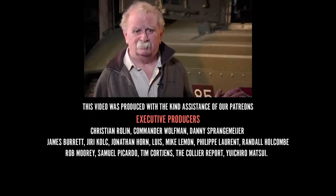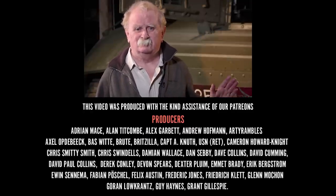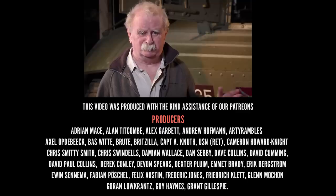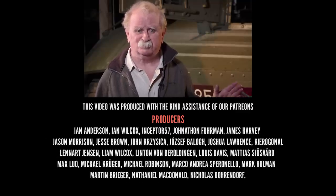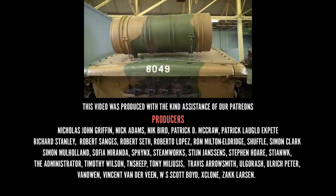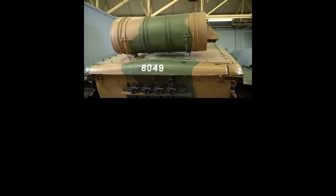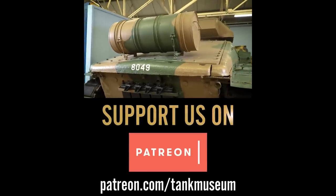Thanks for watching that. If you've enjoyed it, then if you care to, subscribe to the YouTube channel, because that will help a lot. But also support us on Patreon. Thanks very much. That's not a can of Foster's on the back, by the way — it's meant for carrying extra fuel. Just so as you know.